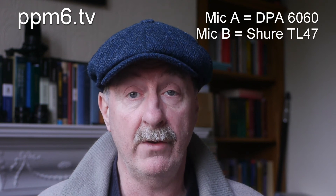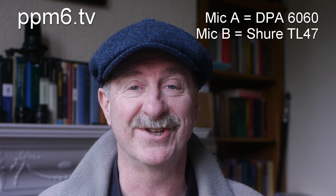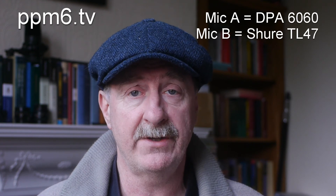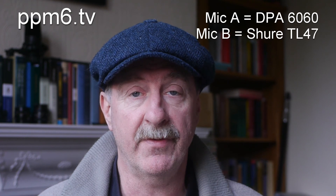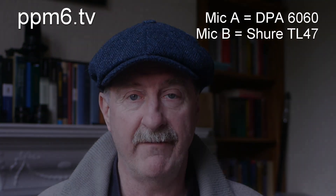So there we are. I can reveal now that the Shure Twinplex was mic B and the DPA 6060 was mic A. I hope that will help you take some small step towards judging which is right for your application. Thanks for watching PPM6TV. Hope you enjoyed it. Do come back soon. Bye for now.